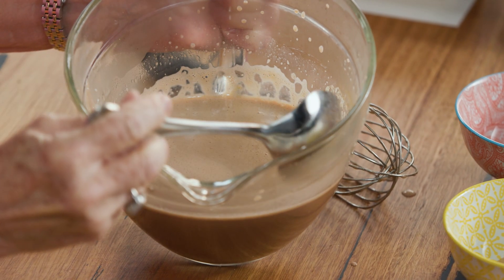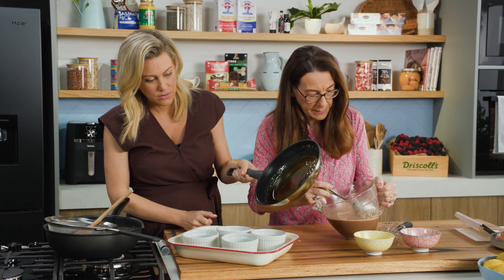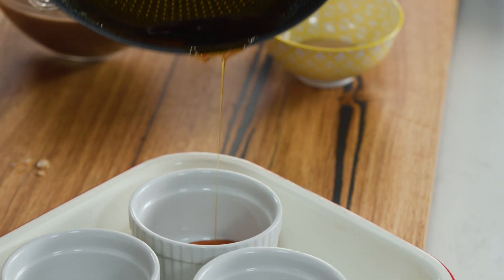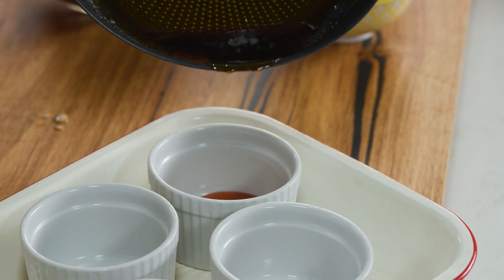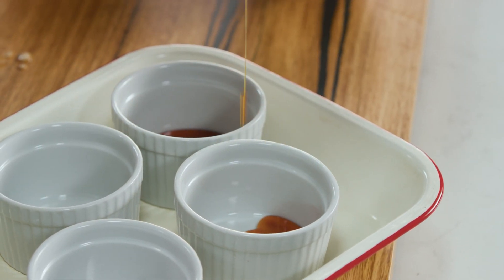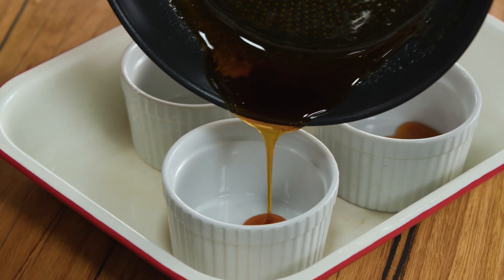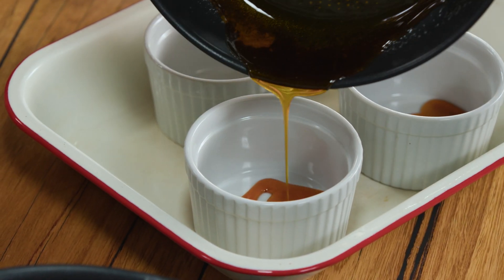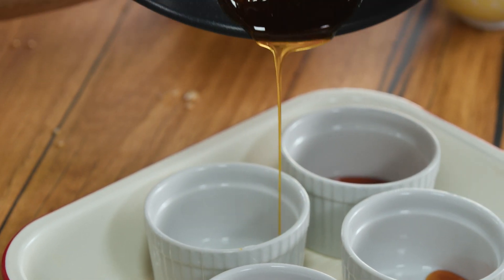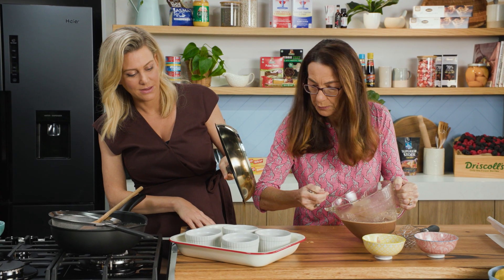And the caramel — look at that gorgeous colour. If you can pour that into the ramekins, that would be great. We're using some beautiful little ramekins here. But if you want, when serving this with the family, you can do one dish instead. If you're going to use a bigger one, you definitely need to cook it a little longer than the time we specify. The colour is absolutely lovely.